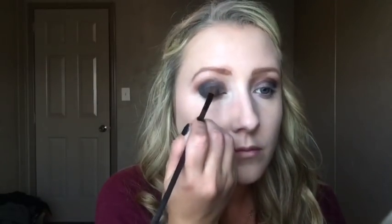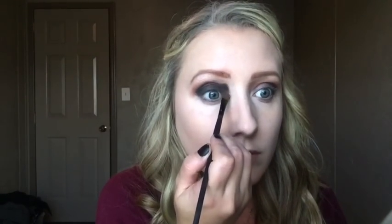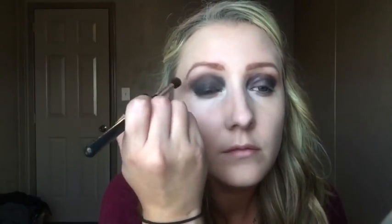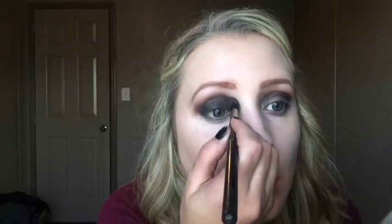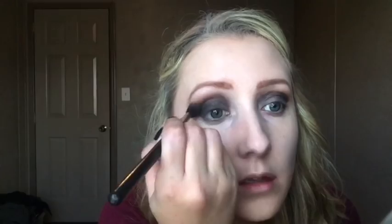Now I'm taking the Lorac Pro palette deep purple color and patting that on all over my lid to add color definition. I got it too far over and ended up wiping that off. Then I'm using a clean blending brush to blend out the black, and going back in with Cocoa Bear on the MAC 217 to smoke out the very top part so it's not too harsh.